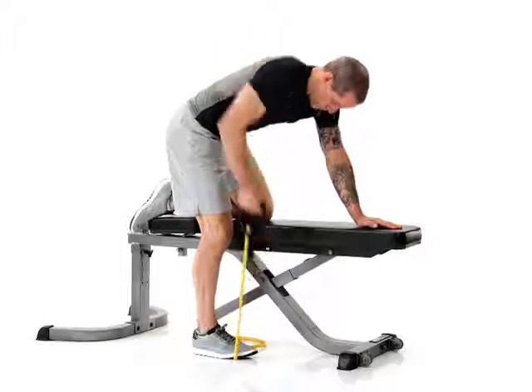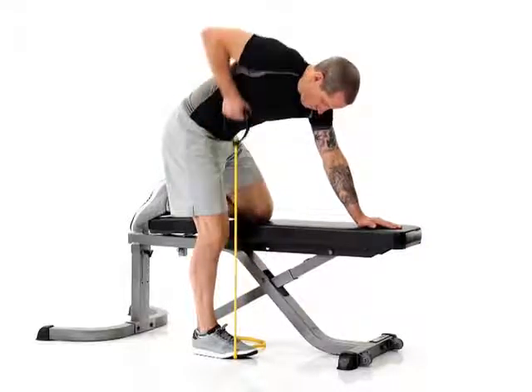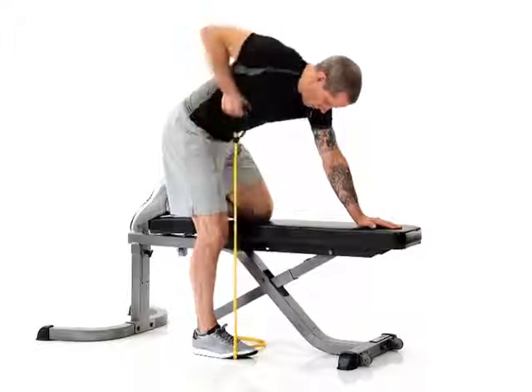Raise the handle up to the side of your chest, bending at your elbow. Lower the handle back to the straight arm position, keeping your back flat throughout.